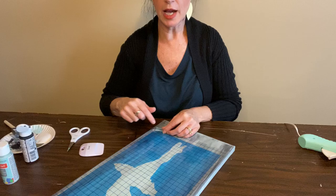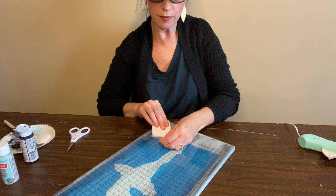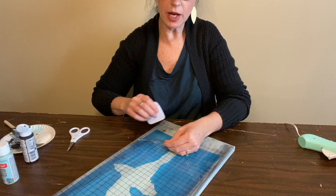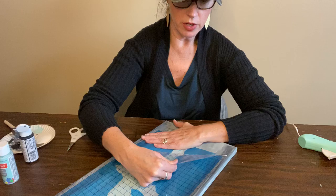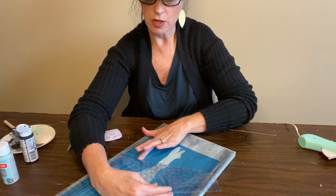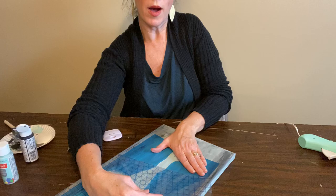Now we're going to peel off this grid and leave the blue down. As I'm pulling, I can see that my blue is not staying down, so I might need to use my finger or my tool to hold it down while I'm taking this sticker off. I'm pulling and kind of running my finger back down to hold that blue down — we want the blue to stay on our canvas. I'm working kind of slow and smoothing out that blue sticker as I go.